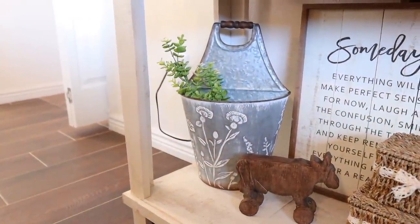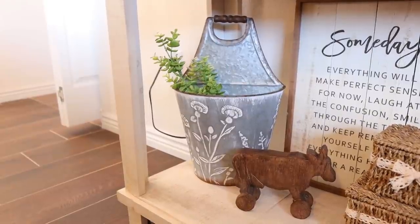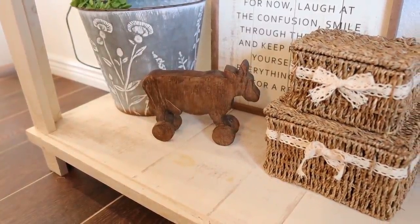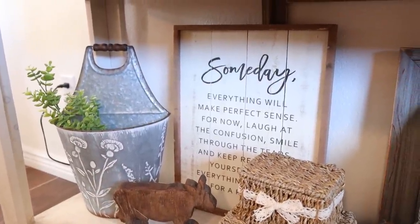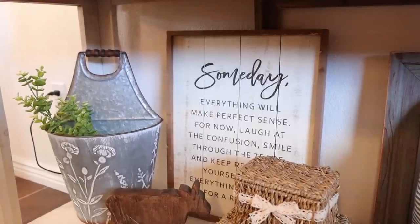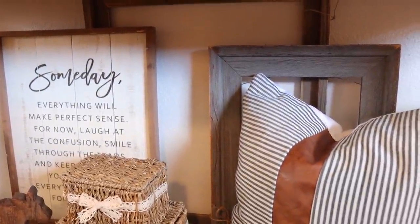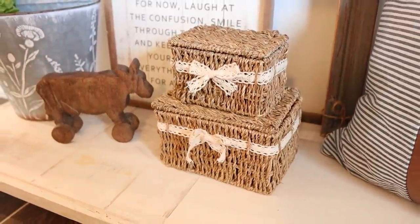At the bottom of this entryway table I added this beautiful galvanized tin bucket from Hobby Lobby — I got it last year but they had it again this year. Inside I just placed some greenery, also from Hobby Lobby. This beautiful cow was actually a gift from an ex-coworker who got it from Germany. The Sunday sign is from Hobby Lobby — I can't find it online but I've seen it in store. Right behind it I have some thrifted frames, and these baskets are from Hobby Lobby as well, part of their spring shop.